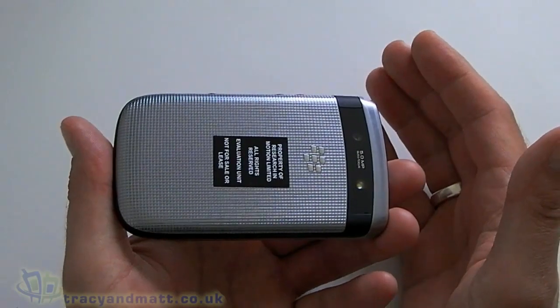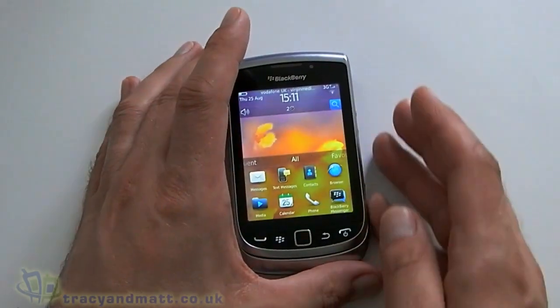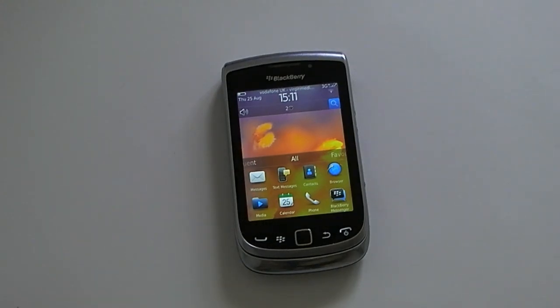So that's just a quick overview and hands-on of the BlackBerry Torch 9810. I hope it has been of some use if you are looking at getting one. If you are, I suggest you pop down to your local phone shop when this one is available and have a go. In the meantime, thanks very much for watching.